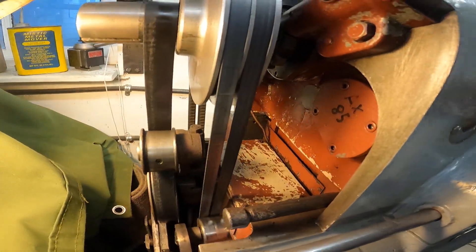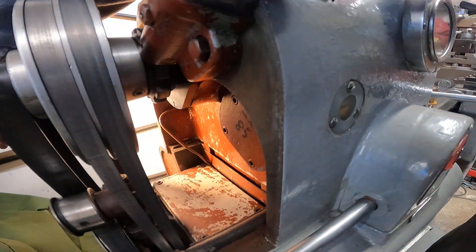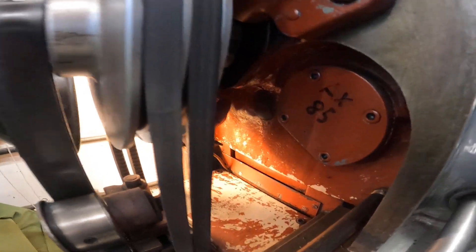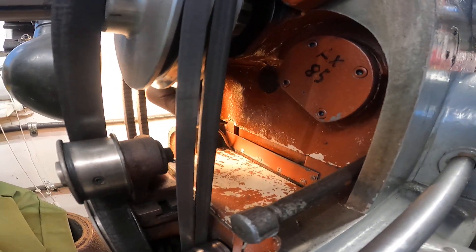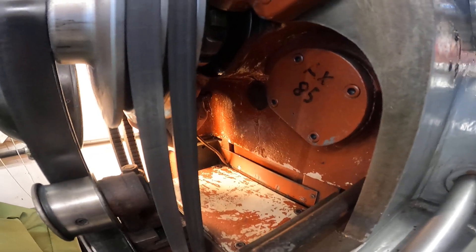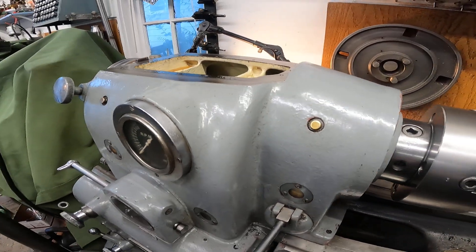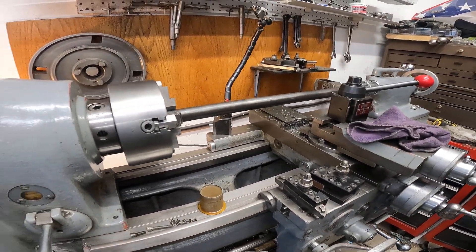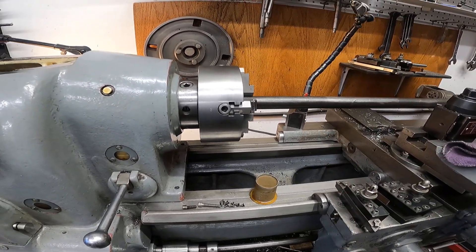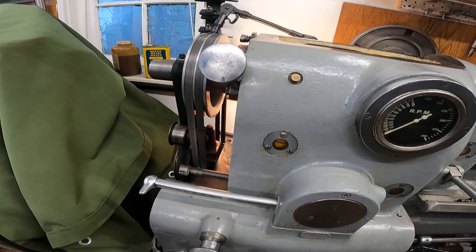That's where the gear case would go, right in there. I don't see anywhere where it bolts, but I really haven't gotten into these lathes very much mechanically because I prefer to buy ones that work. I've got a really neat demo coming up — we're going to check just how much woggle is in this old machine. I'm going to cut this bar and gauge it, and I'll try to get that done today.